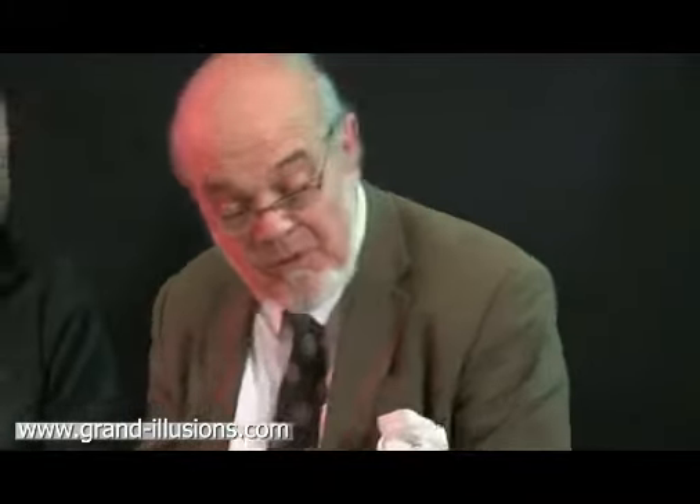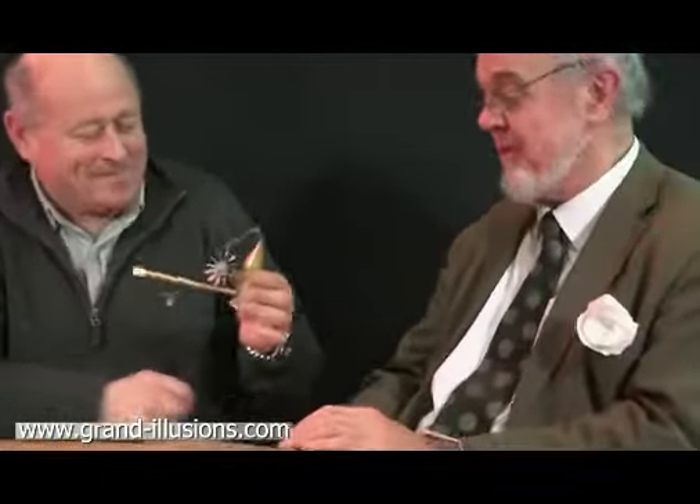I've asked a friend of mine, Clive Panter, to come along and demonstrate something which he says is well worth seeing, so I'm looking forward to it. Clive, what have you got for us?